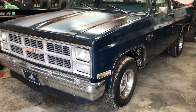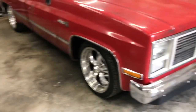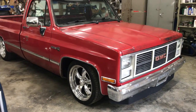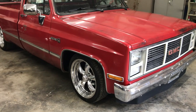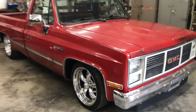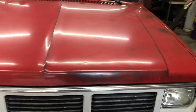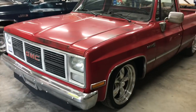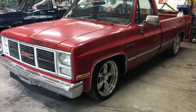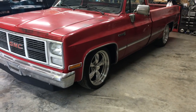I may or may not lower this truck — I've got to get the trim on first and then decide. When you start lowering one of these trucks, go ahead and consider wheel bearings. You've got to take all that stuff off anyway to put spindles on, so get inner and outer wheel bearings and upper and lower ball joints. I guarantee your ball joints are worn out if it's an old stock truck. You're also going to find surprises like tie rod ends and brake hoses. I usually just get everything ordered ahead of time and change it all at once.